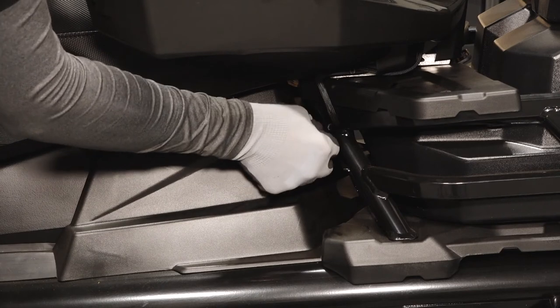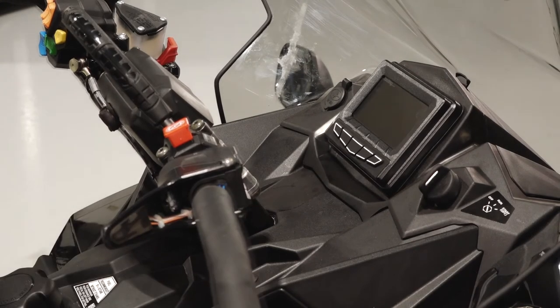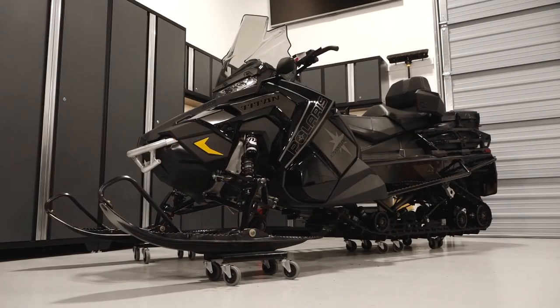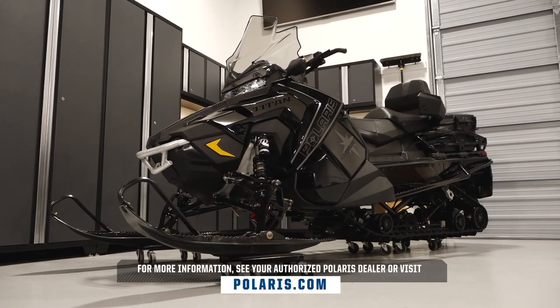Also, reconnect the passenger seat accessory plug. Finally, start the snowmobile to verify the battery has been connected properly. For more information, see your authorized Polaris dealer or visit Polaris.com.